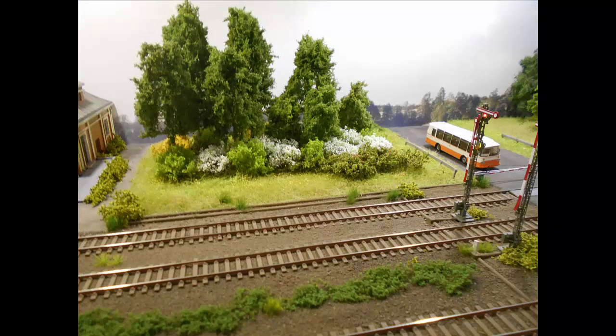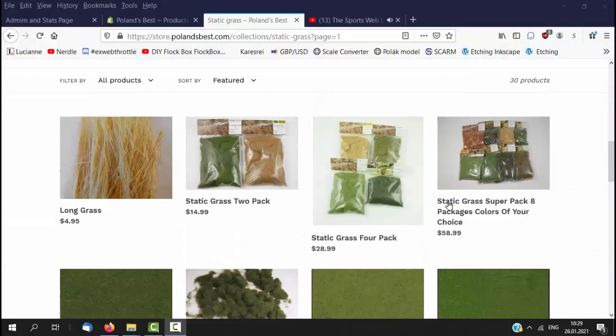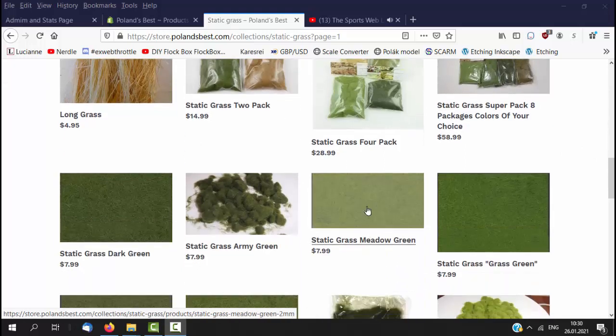This high-quality grass is made in Europe by a company that not only makes excellent static grass, but also bushes, leaves, and meadow mats. And they do an extra great job by providing a very large selection of colors and sizes.